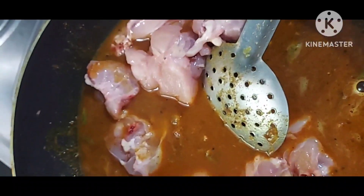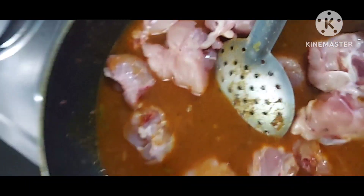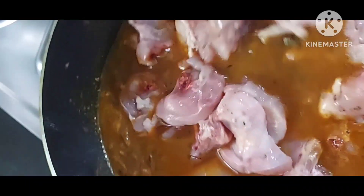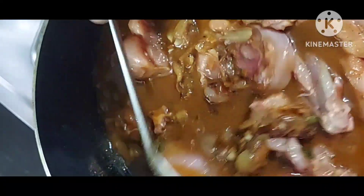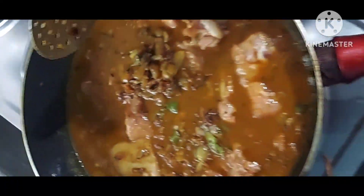Mix it well, then add chicken pieces. Hold the chicken pieces and mix it. Cook for 20 minutes.